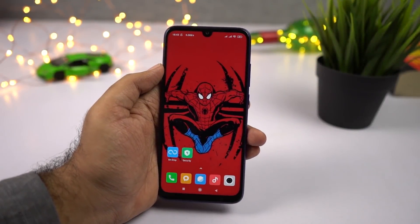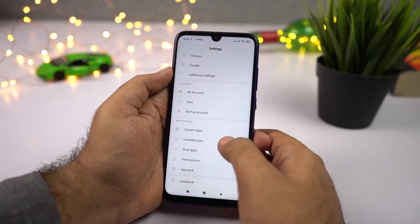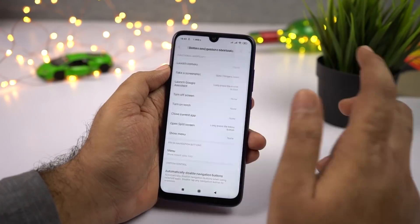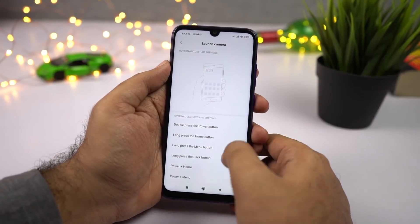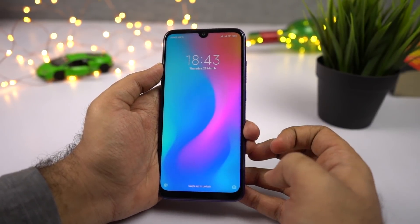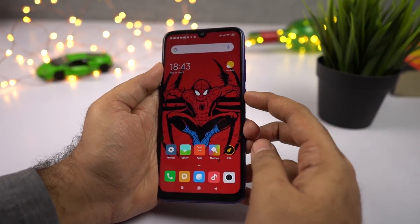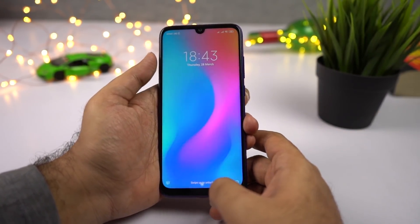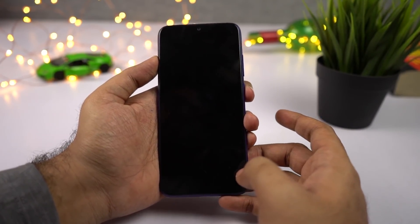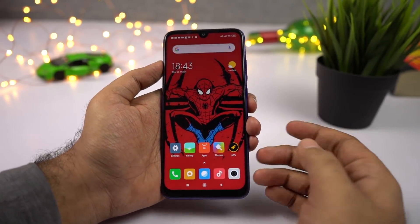I'll show you how to quickly open the camera application using the power button. To enable that, go to Settings, then Additional Settings, click Buttons, then select Launch Camera. For the shortcut, we are going to use Double Press the Power Button. Once you do that, you can click the power button twice to open the camera application anywhere, anytime — it works when the phone is unlocked, locked, or even on the lock screen.